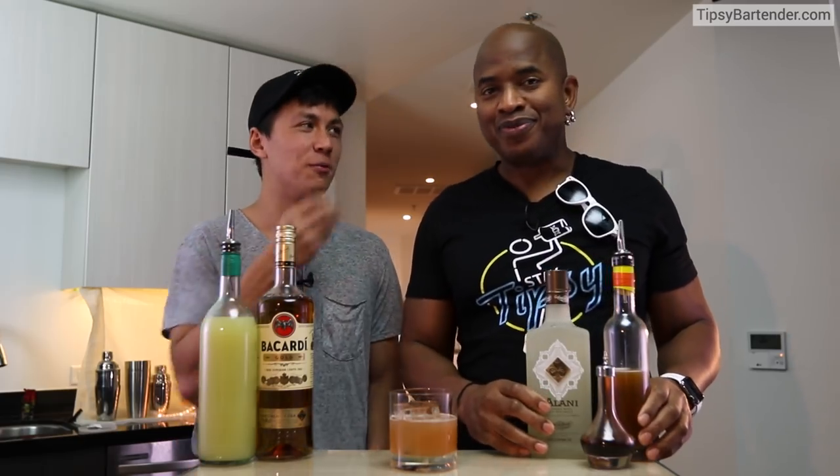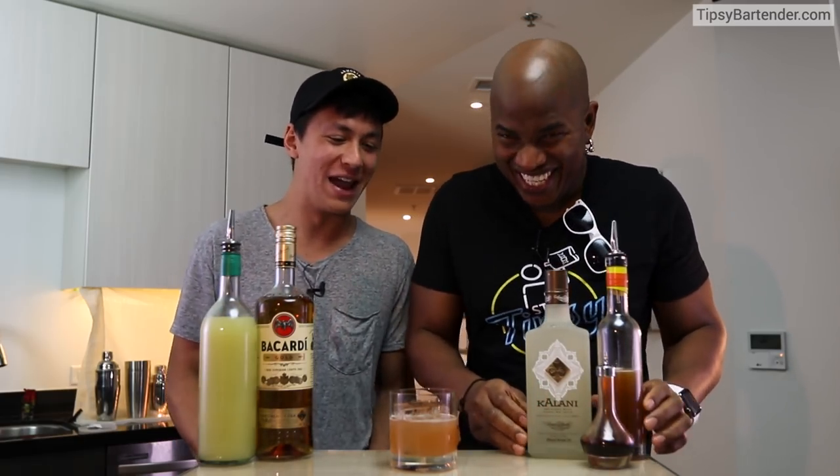It has to be Ethiopian — don't slack on the coffee. Does it happen to be Ethiopian? It can be. Ethiopian has really great aromatics, that's what it's for.